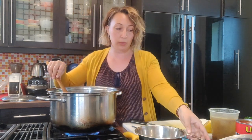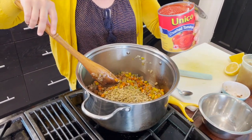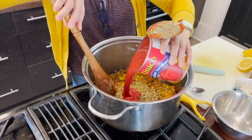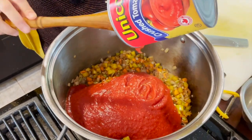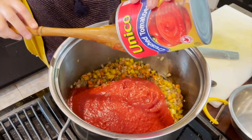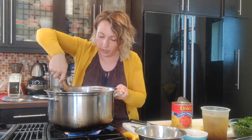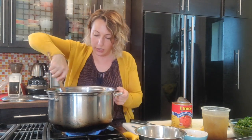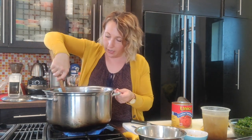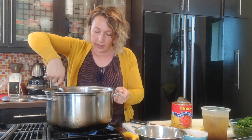We'll put our lentils in — that's one cup of green dry lentils that we just rinsed; we didn't have to soak them. I've got a can of crushed tomatoes here. You could use crushed tomatoes, diced tomatoes, or whole tomatoes and just cut them up a little bit. Stir that in — the tomato will help deglaze the pan, and the acid in the tomatoes will help release anything stuck on the bottom.